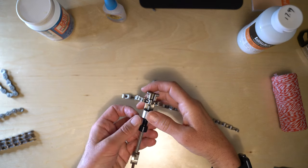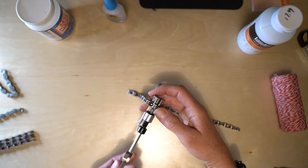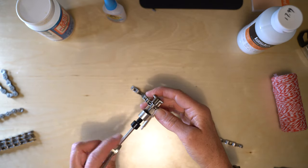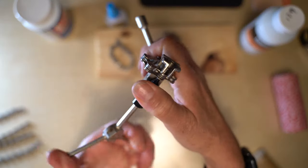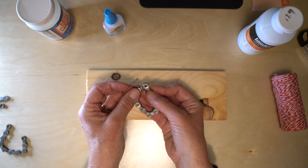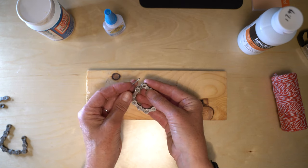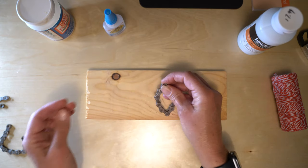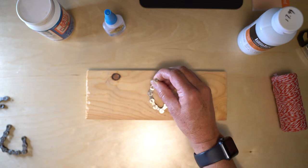If you were fixing your chain you would not push this pin all the way out — just a reminder if you ever have to use a chain breaker tool to actually fix your chain, don't push that pin all the way out. What I found to work the best is put the two links together that are going to be the top of the star, get a little nail and maybe an old board, and then just hammer it onto the board.